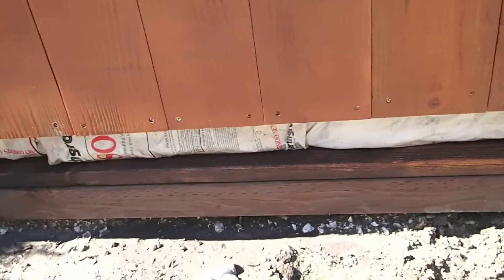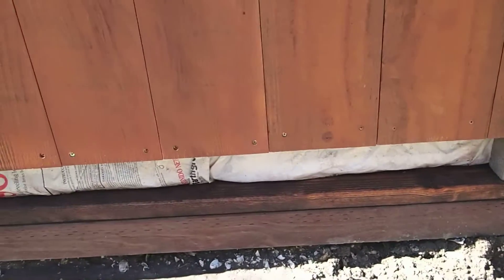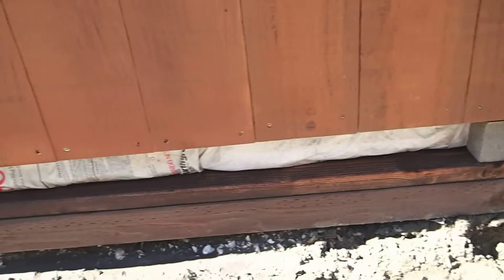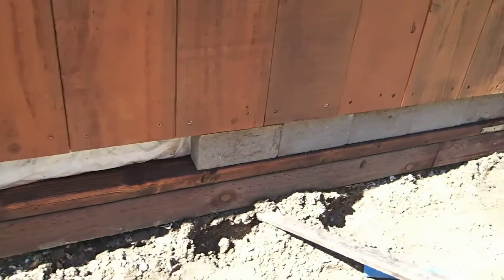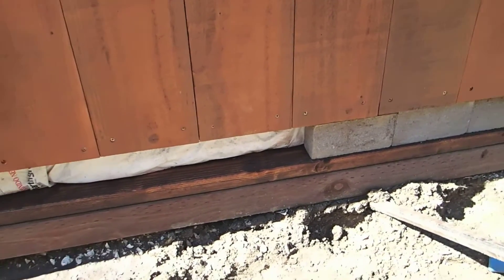You can see it also protects the pine frame beneath it. So we just need to finish putting on the bricks and making sure it's a good tight seal all the way around, and then we can finish putting the soil up against it.